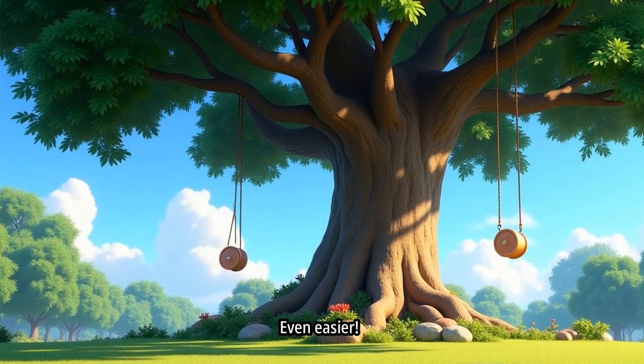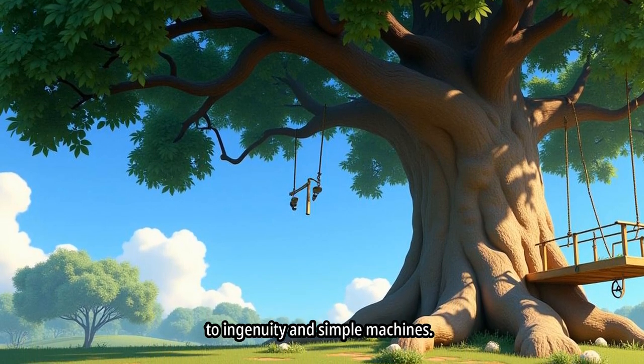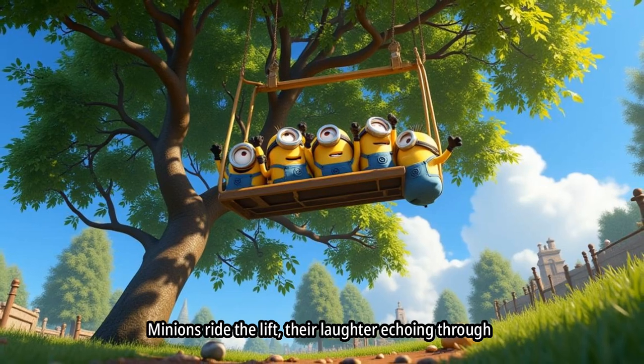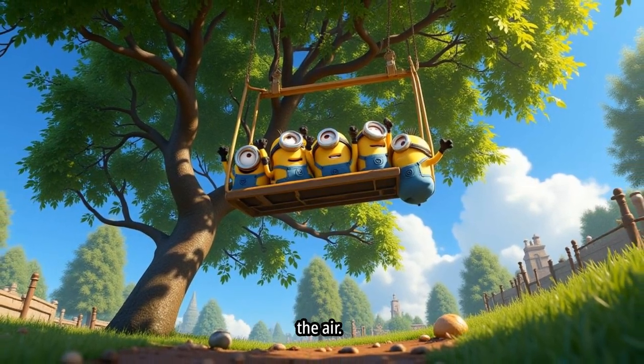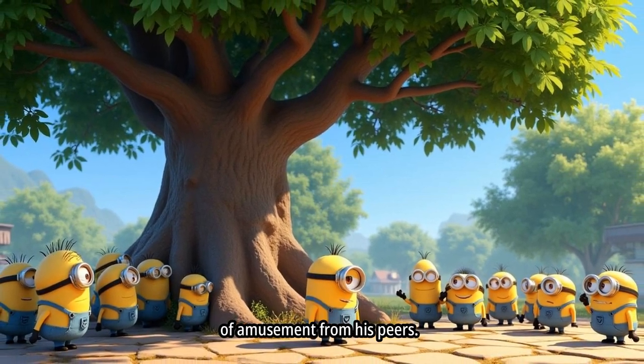Two pulleys — even easier. Amidst the trees, a DIY lift comes to life, a testament to ingenuity in simple machines. Minions ride the lift, their laughter echoing through the air. One Minion finds himself stuck, triggering a symphony of amusement from his peers.